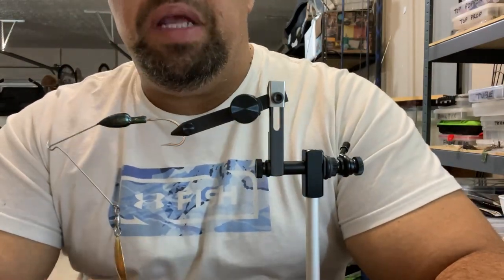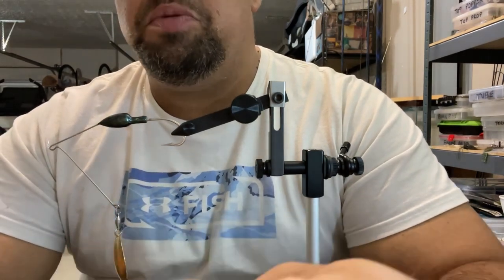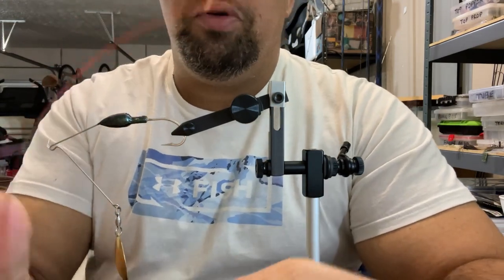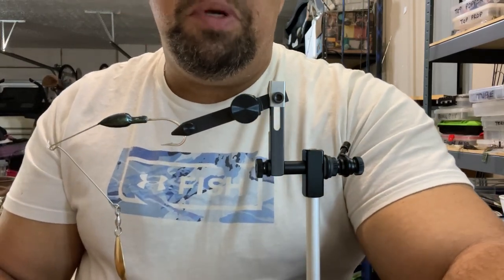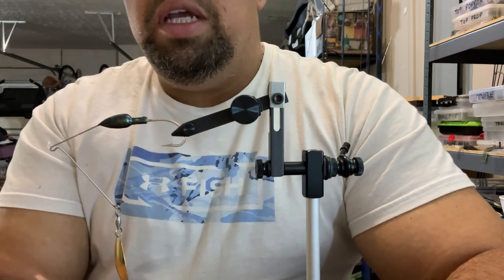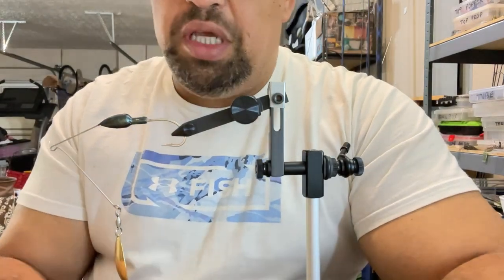All right guys, we're back at it. It's spinnerbait day — the Christmas miracle, that's what we're calling this. I'm calling it the Christmas miracle because I was just blessed with an unbelievable Christmas present today. I don't really talk about my personal life very much, but my older brother, who I didn't talk to for a very long time, has been fighting cancer, and today after two years of operations, surgeries, and therapies, he is cancer free.